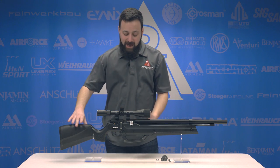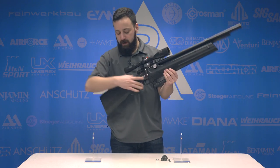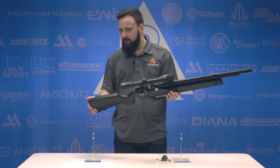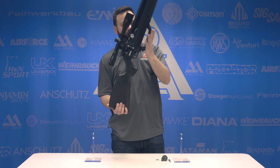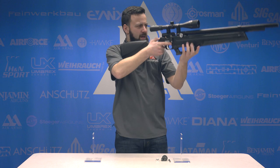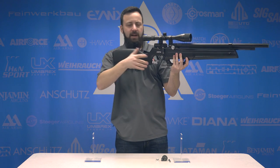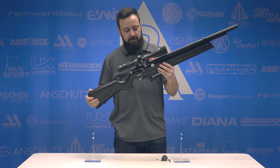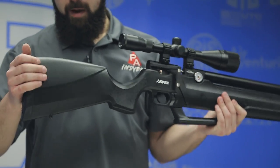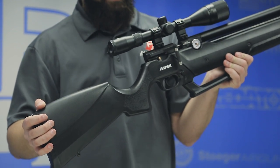The Aspen has a full synthetic stock with texturing on the forend and grip area — a pretty comfortable stock, no gripes with it. The pump arm drops down to give you a nice palm shelf on the gun, which I like from a standing shot perspective — it's actually pretty comfortable to bring into the shoulder. The stock ends in a rubber butt pad and you have an ambidextrous raised cheek piece molded in as well.